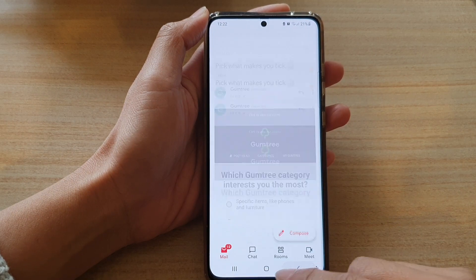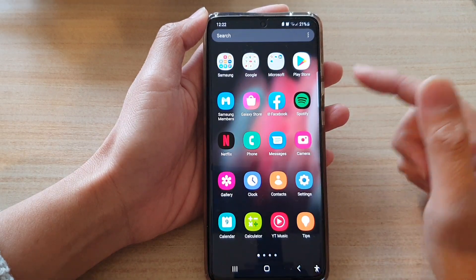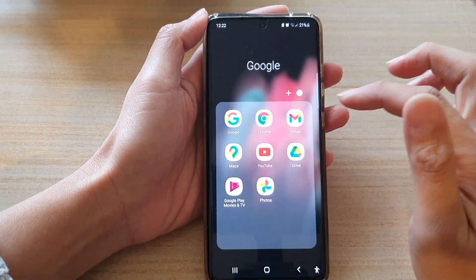First, tap on the home key to go back to your home screen, and on your home screen in the app screen, tap on the Google folder, then tap on Gmail.